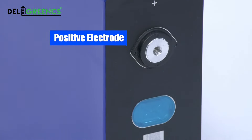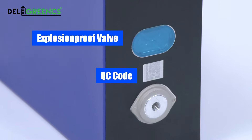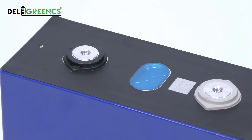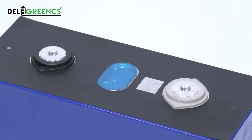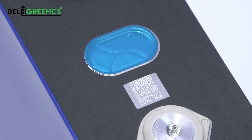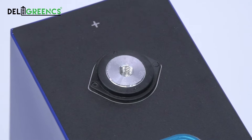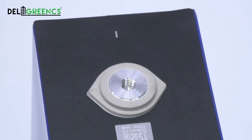Here is the Prismatic 280AH LiFePO4 cell from Eve. 100% original, brand new with compact size. With QR barcode, pure unstained cathode. Excellent consistency, 1C discharging with 3500 cycles life.